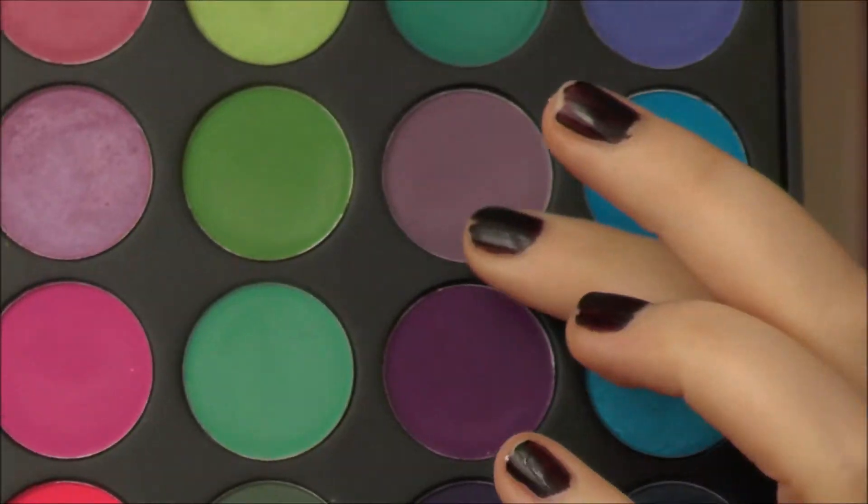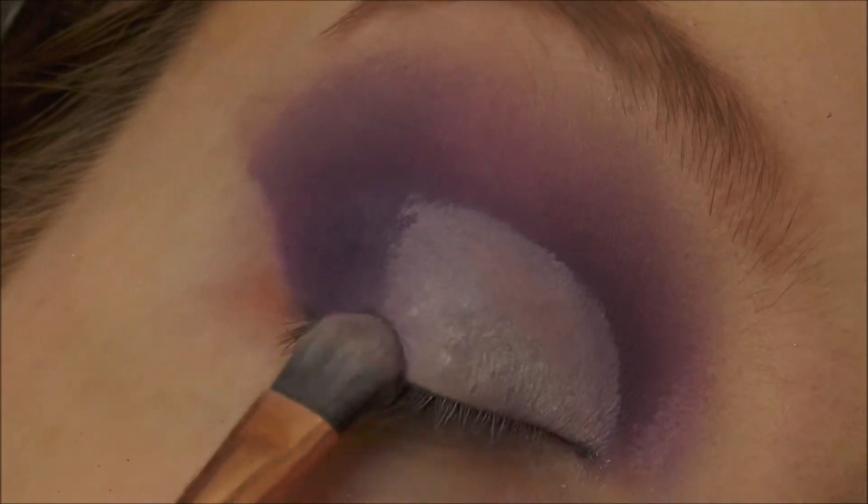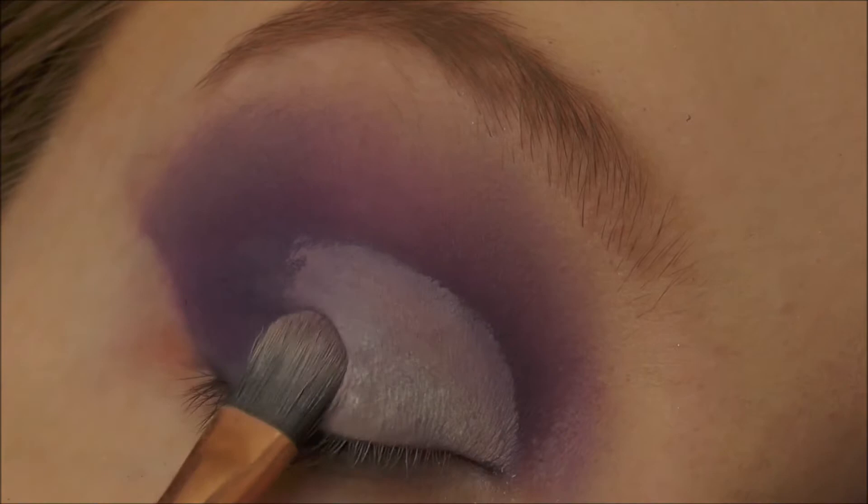To blend out the cut crease and make it a seamless gradient, dipping back into all the purple shades used earlier and blending the white into the darker purple.